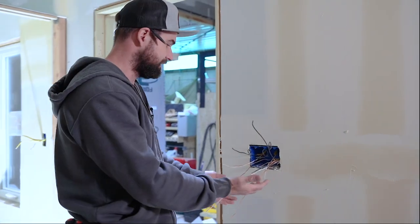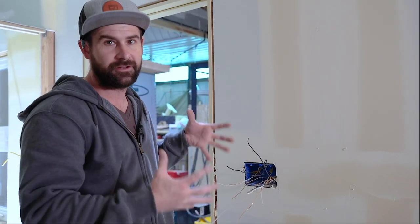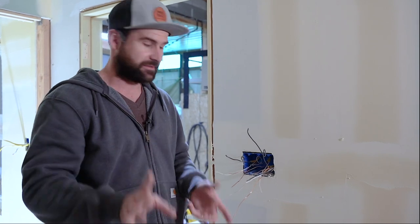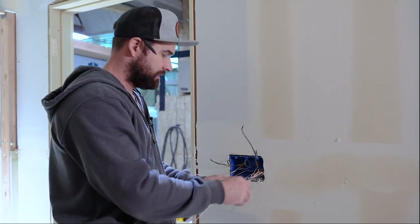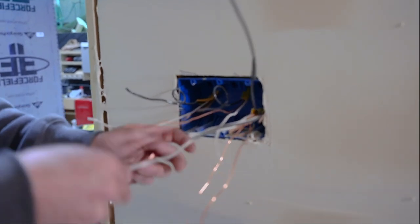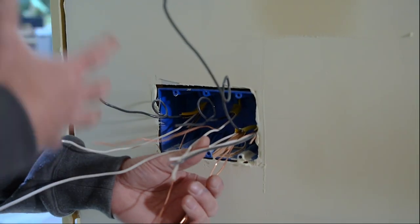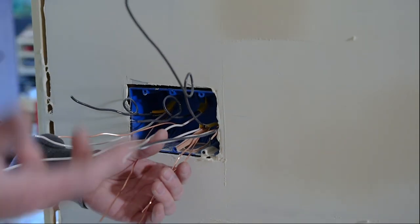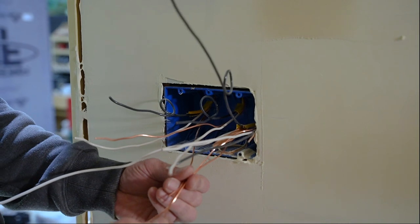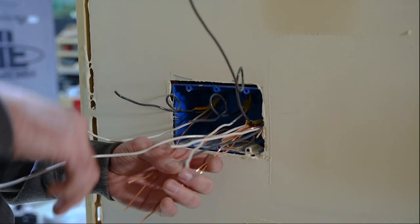You know there's a lot going on here, but today we're going to break it all down and make it very simple. The first thing I want to show you is these bare copper wires. Now this is Romex — what they would call Romex wiring. You might have pipe coming into your boxes in your home. If that's the case, you're not going to see these bare copper wires because the pipe actually acts as the ground for the whole circuit.